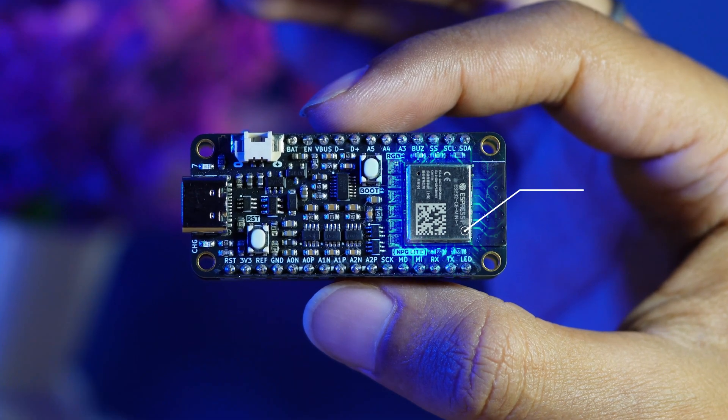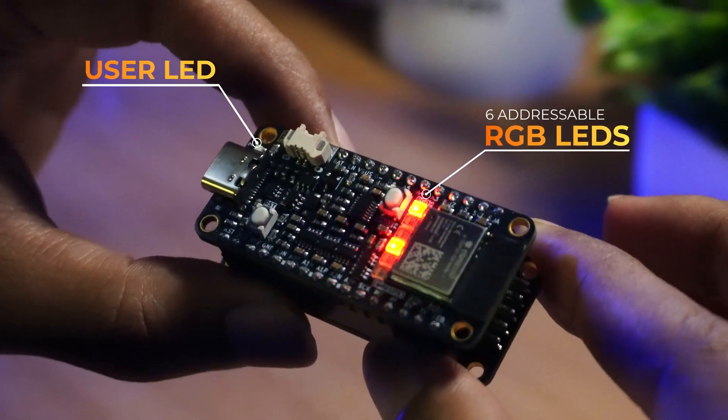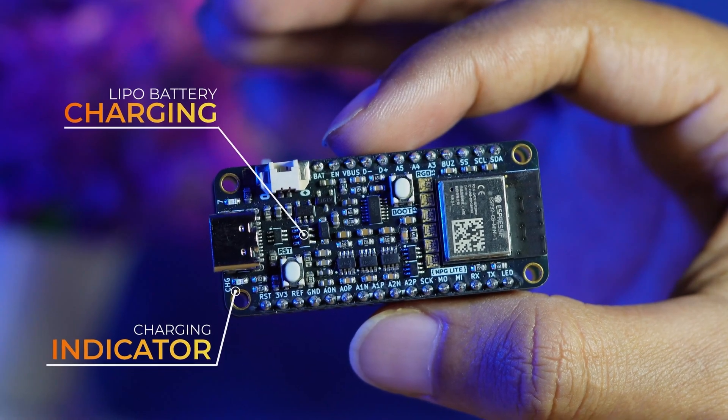NPG Lite is powered by the ESP32C6 with features like a 3-channel bio-amp, user LED, 6 addressable LEDs for visual feedback, reset and user buttons, USB-C with ESD protection, and lithium polymer battery charging with indicator.